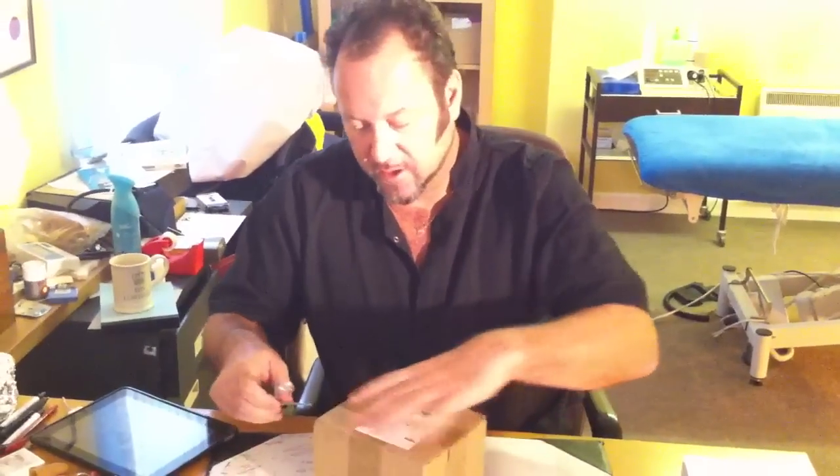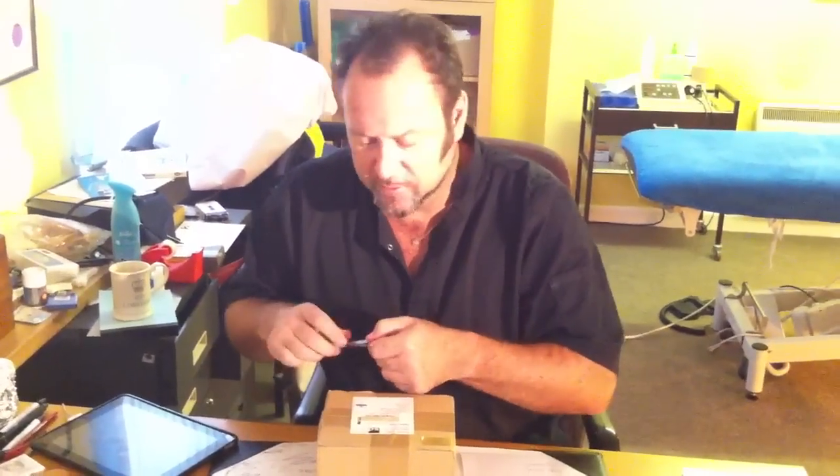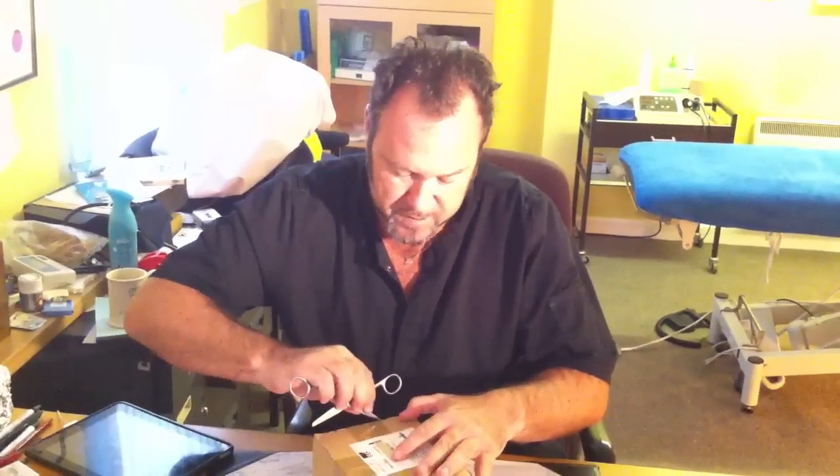Hi there. Just got this watch arrived from Christopher Ward. It's their C11 — one of their aviation watches, one of the latest ones they've done. I would say it's loosely based on a Bell & Ross watch.